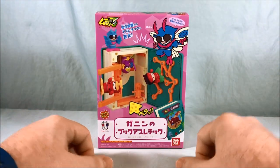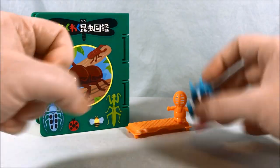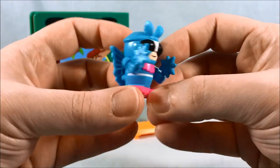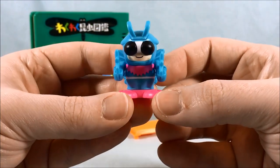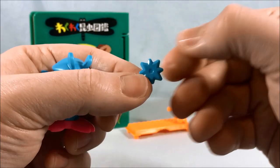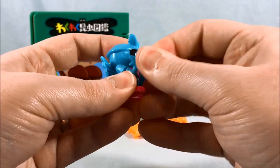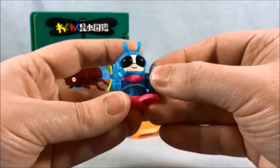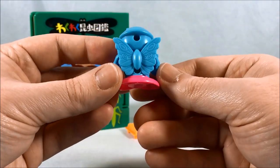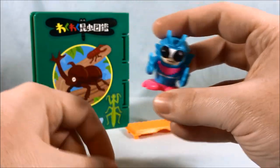Let's go ahead and open this up and take a closer look. This set comes with everything you see here. Here is Ghanin — I love the color scheme for this guy. The light blue and the pink really pop; they look really good together. Cool little bug eyes. He comes with two double shurikens that just peg into the hands really easily. The only articulation is that the arms move up and down. The feet are a solid piece because they have a magnet inside. He's got some cool butterfly wings on the back. Really cool little figure.